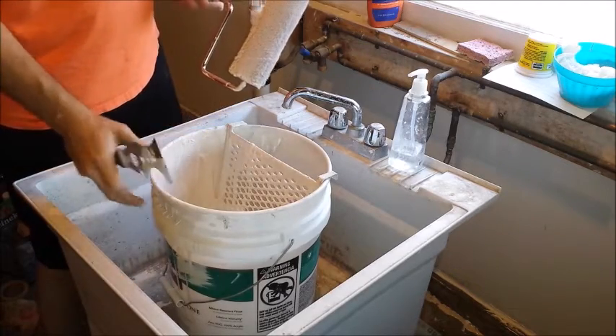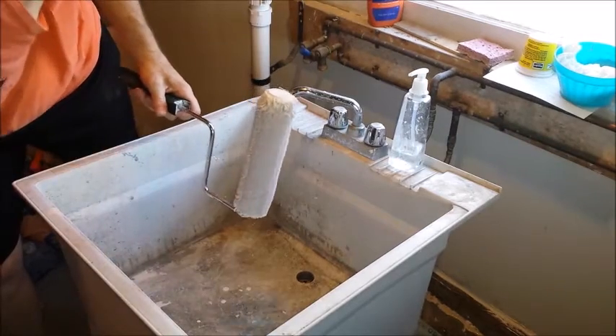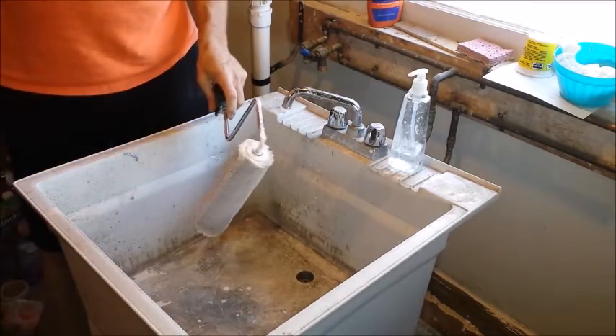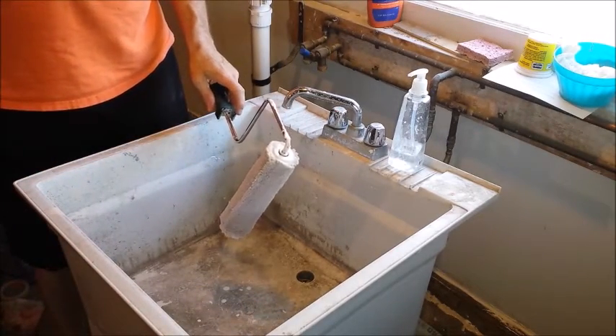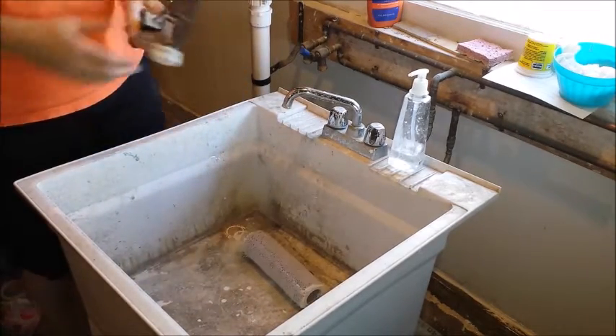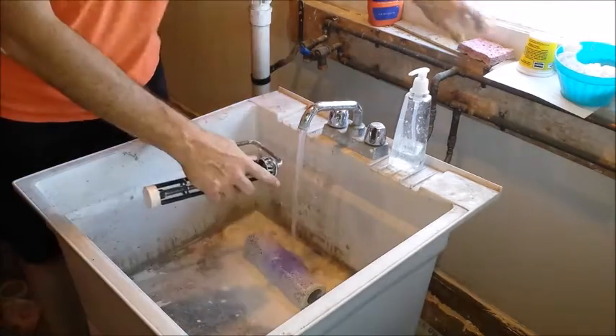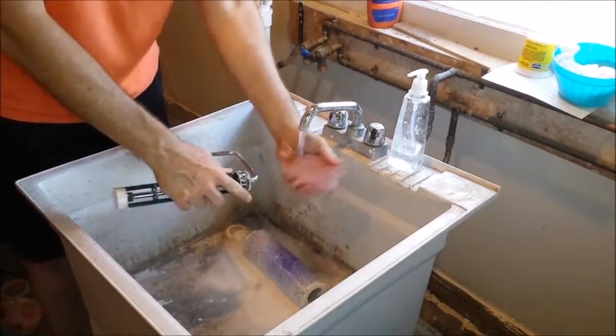Once you have that stripped, set your paint aside for now. You've got to figure out how to get the roller off the frame — the easiest way I find is just bang it and it comes right off. Cleaning the frame is pretty straightforward; I like to keep a little sponge by my utility sink to help me.